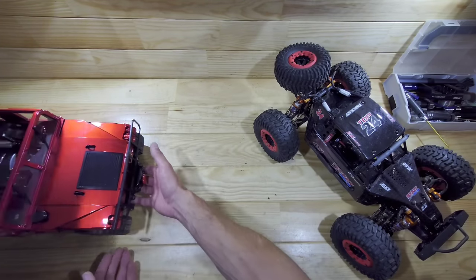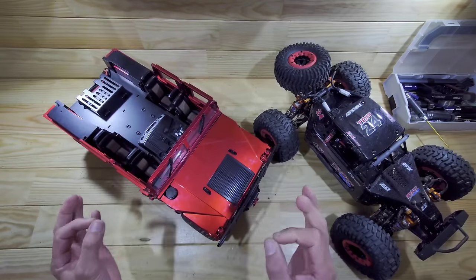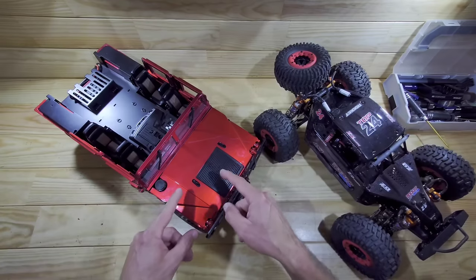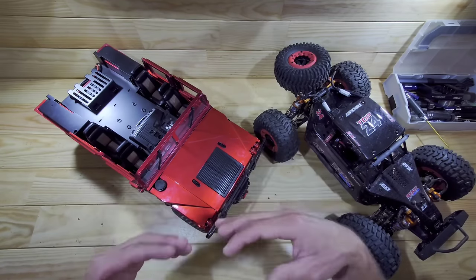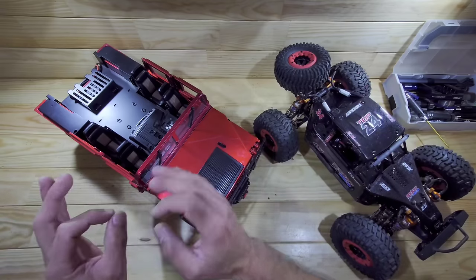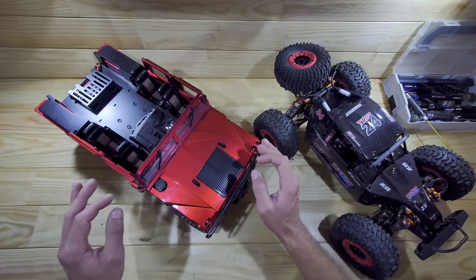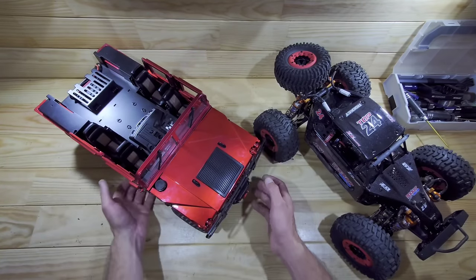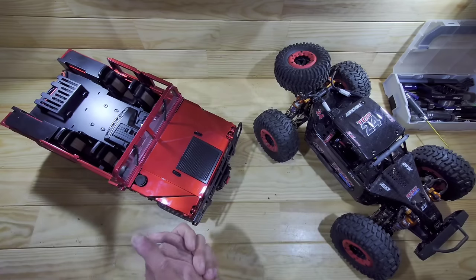Another thing I bought is this very big, very heavy hammer truck — it weighs 8 kilograms and is made by HG. I had one before but sold it and still regret it, so I bought another one, this time in red. I took the cover off the top because I like the look of it, and I've got some big plans for this car.